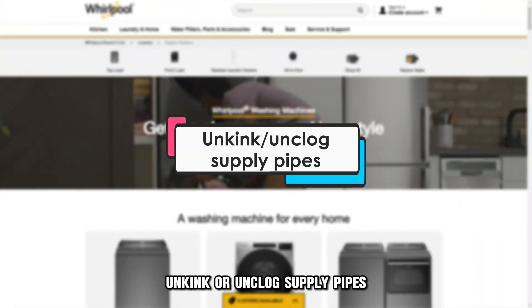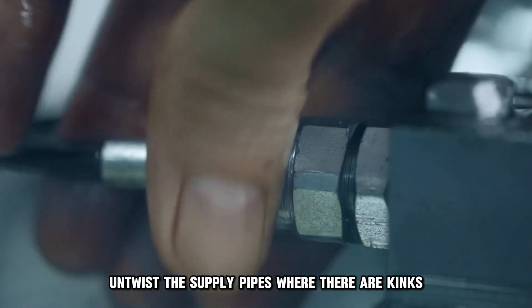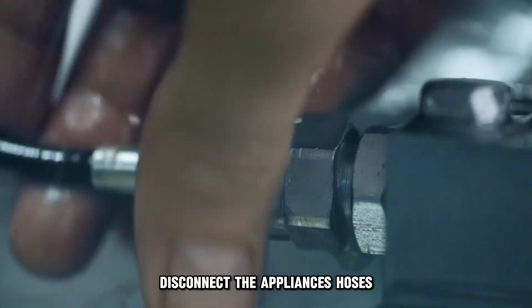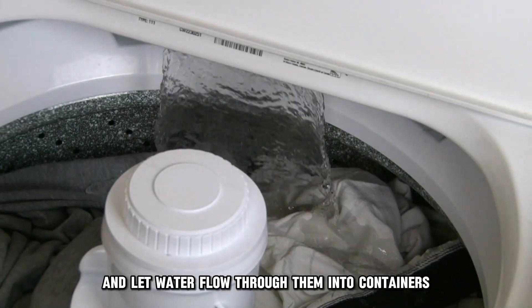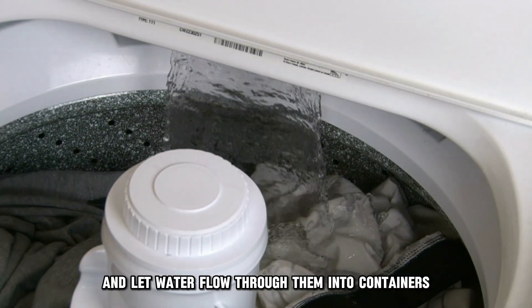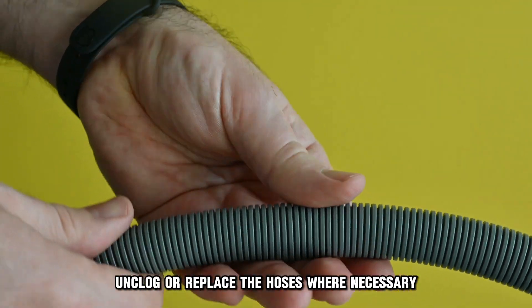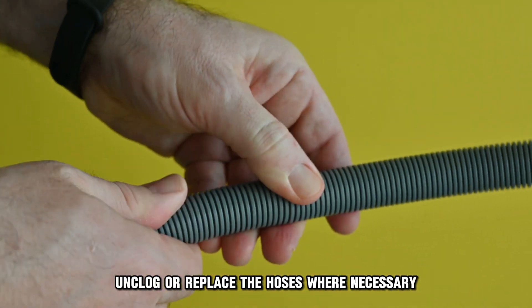Unkink or unclog supply pipes. Untwist the supply pipes where there are kinks. Disconnect the appliance's hoses and let water flow through them into containers to check for clogging. Unclog or replace the hoses where necessary.